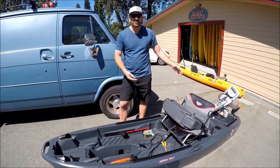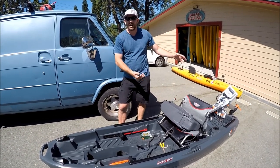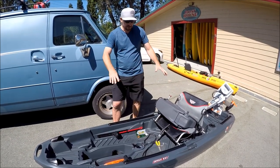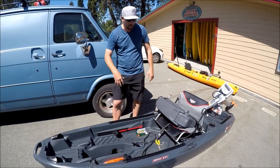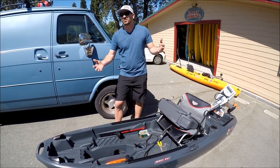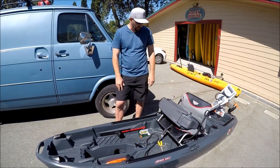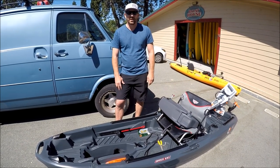There are DIY guys who will just get a Walmart trolling motor and have it running for around $1,100. And then there are guys who get it all decked out — even with the gas motor, the trolling motor pod, the stand-up bar, and everything, you're still looking at about $3,100. So pretty impressive little boat — I think we'll see a lot of them out there for sure.